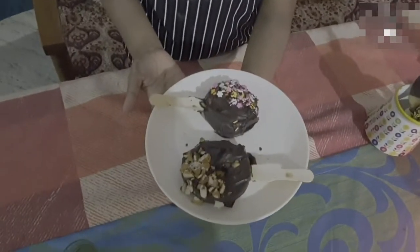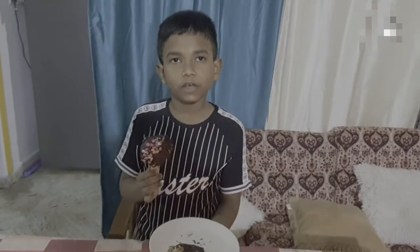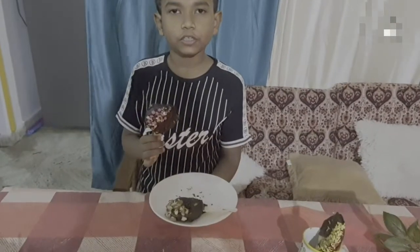As you can see, these are frozen nicely. Try it at your home and enjoy them as they are very delicious. And there she is!